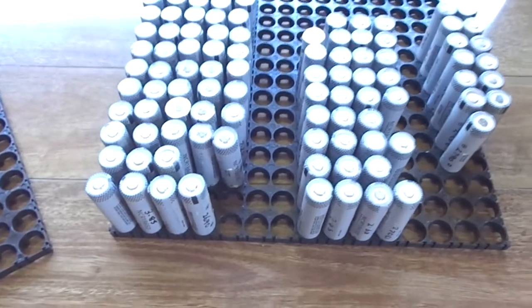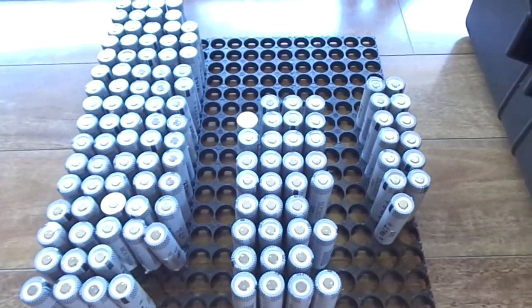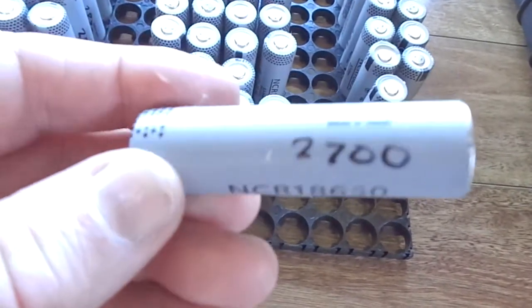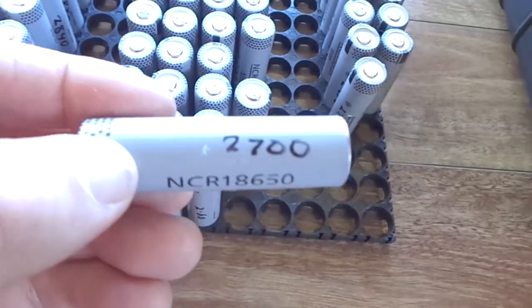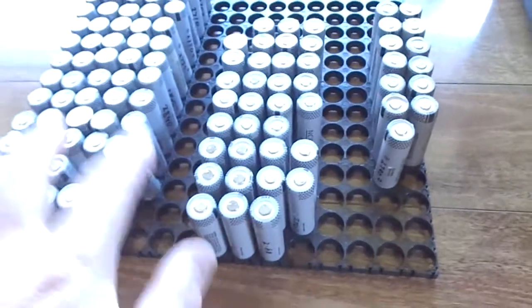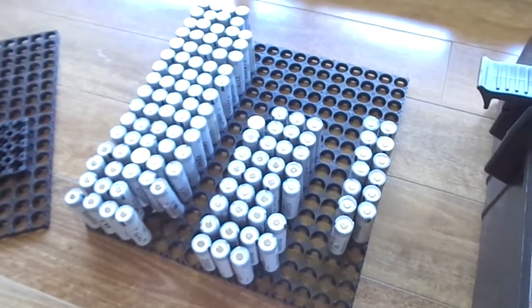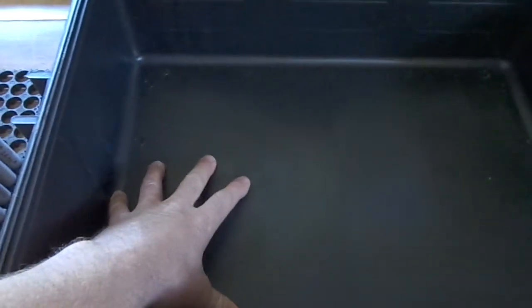This is the one I'm going to be building — it's a 4s60p, so 240 cells in total. The cell I'm using is the Panasonic, around 2900 milliamp hours from memory — they range from 2700 up to 2900 milliamp hours. I've got at least 240 of those. It's going into this case, which will have the pack, probably a 300 to 500 watt inverter, a charge controller, and all the wiring inside, with big plugs on the outside for solar input, power access, USBs, and other connections.